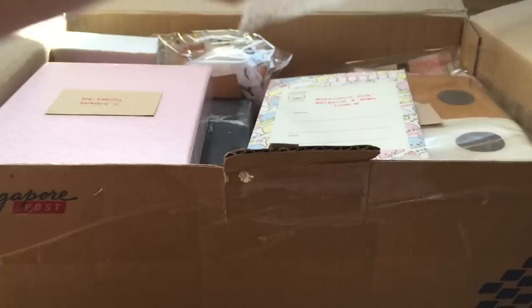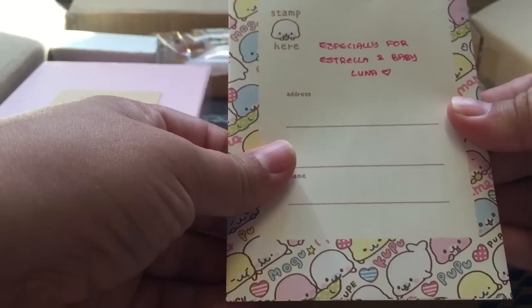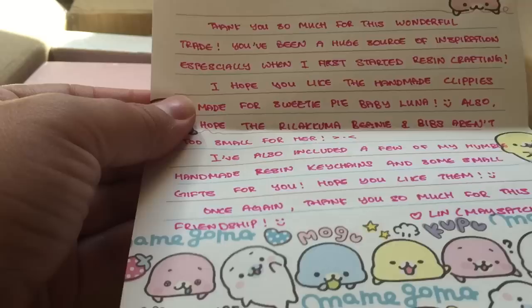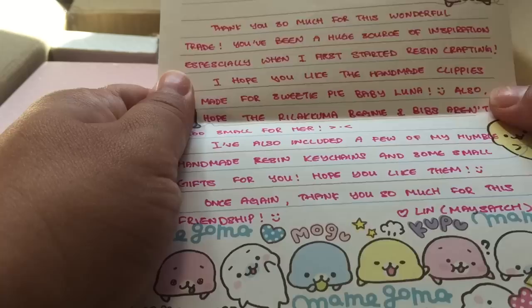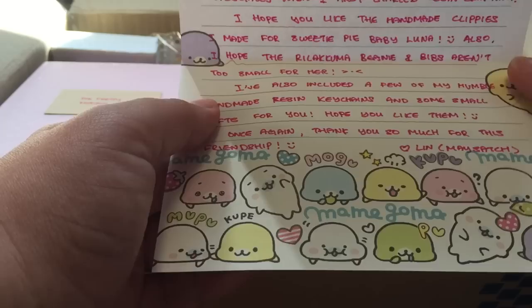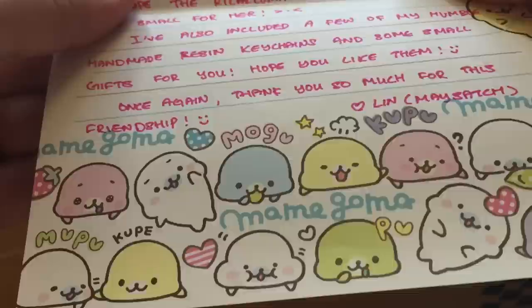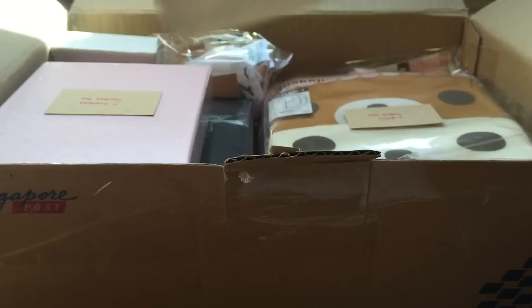I just opened up the tape because it's really hard to open that on video, so let's go ahead and go through it. Her Instagram - she doesn't have a YouTube but hopefully I can convince her to make one - but her Instagram is flawless. She makes the most adorable stuff. She is flawless with resin and does really cute eventos and things like that. I am just in love with everything she makes. So look how nice and neat this is packed. Here's a little card. It's cute Mamegoma stationery. It says: Dear Strea, thank you so much for this wonderful trade. You've been a huge source of inspiration especially when I first started resin crafting. I hope you like the handmade clips I made for the sweetie pie baby Luna. I also hope that the Rilakkuma beanie and bibs aren't too small for her. I also included a few of my humble handmade resin keychains and some small gifts for you. I hope you like them. Once again, thank you so much for this friendship. Her name is Lynn and her Instagram is maysech - I will definitely link everything down below. You have to go follow her, you guys will become just as obsessed as I am.